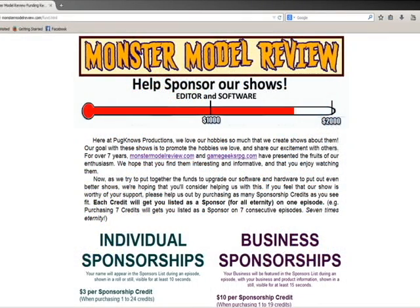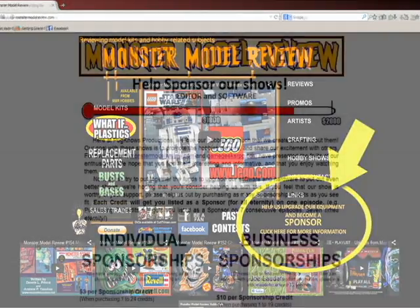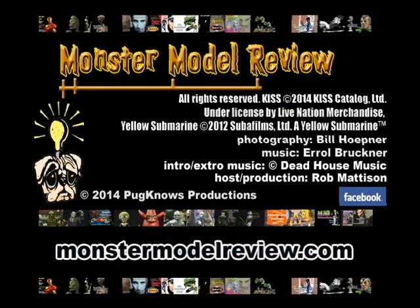We at Pugnose Production have been doing this a long time. We've been using an old computer on standard definition for about 14 years now. That computer went bye-bye and we're trying to get up to an HD standard. If you want to check out monstermodelreview.com, we have a sponsorship link there. If you're interested as an individual or a business, prices are cheap, we'll credit you on the show, and you'll make this show better than ever before. My name is Rob Madison, and thanks again for watching.